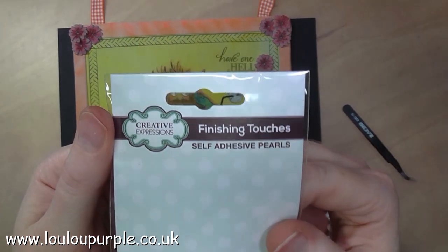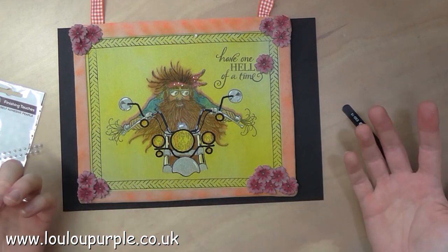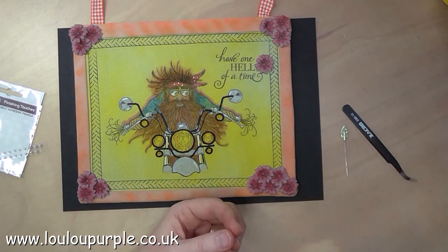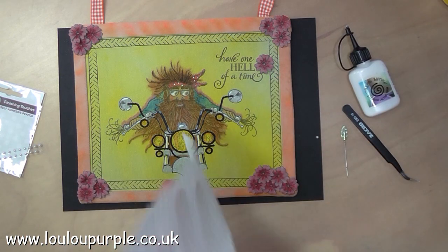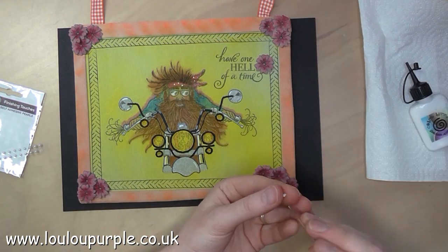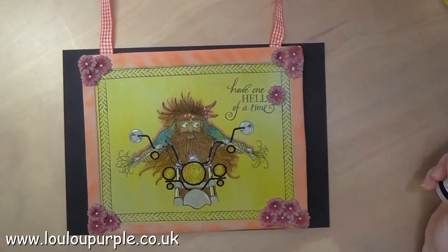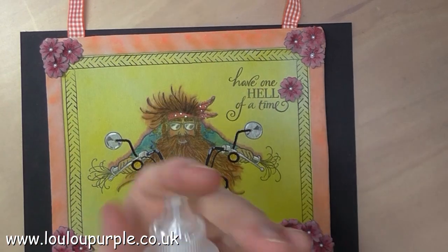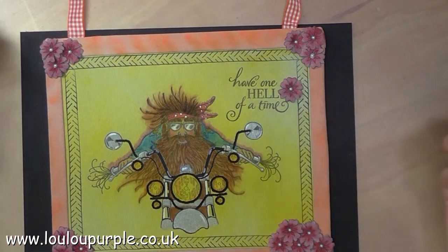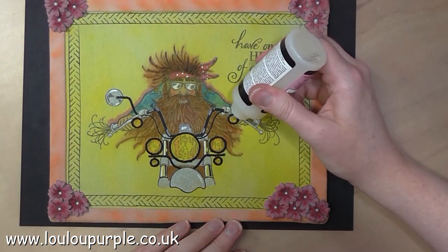I am using my Creative Expressions three millimetre pearls and using a bit of Cosmic Shimmer acrylic glue on the back of these so that they stay stuck — they are self-adhesive but sometimes the glue on the back is not strong enough for fabric. I then use my glossy accents and I'm going to add this to the headlights so that they look like glass.